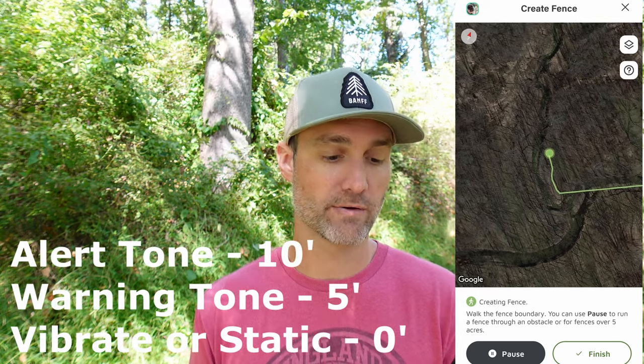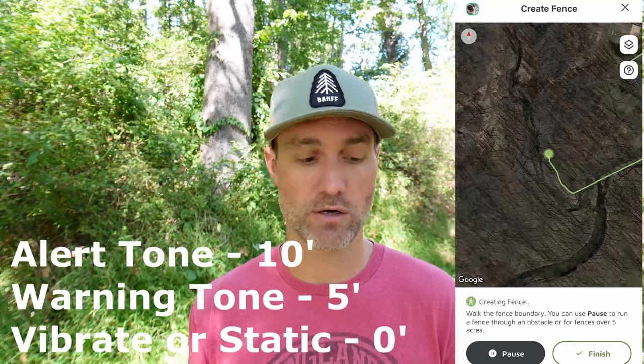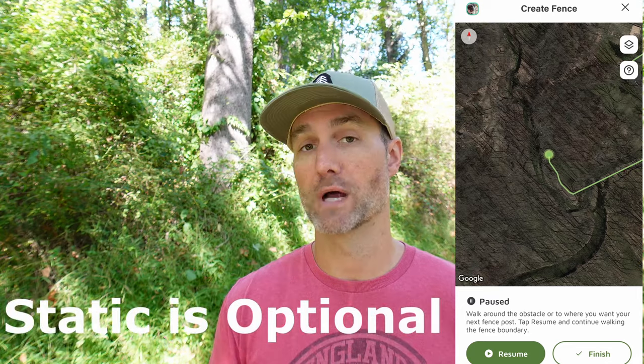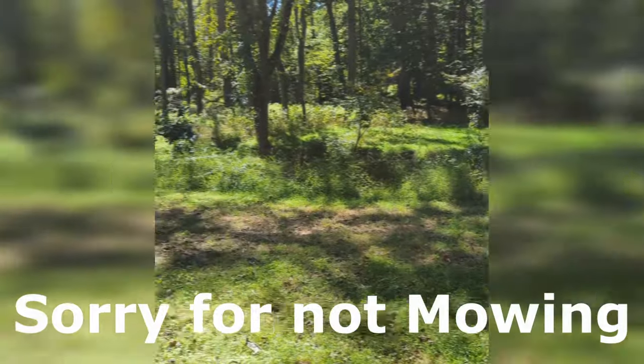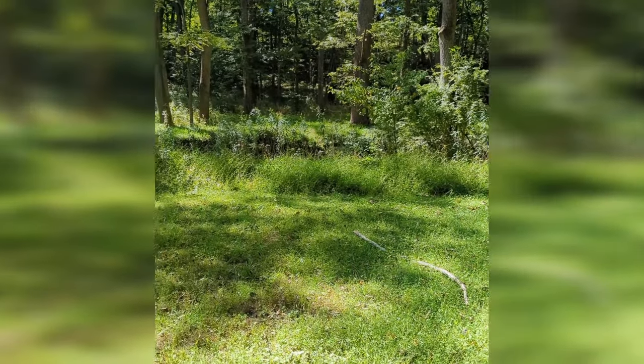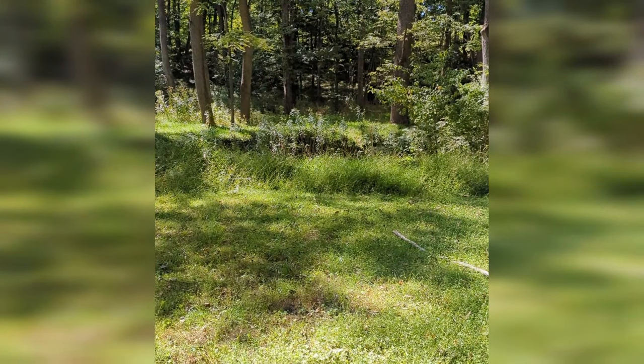Keep a minimum of 30 feet between the fence boundary and a building or house, and keep your house or charging location inside the fence scenario so your pet doesn't get alerts when coming in. For the alert boundary zone: at 10 feet from the boundary you'll get a sound, at around 5 feet you get a different warning tone, and at the boundary you get a vibration or static. You do not have to use static — you can train using vibration alone.